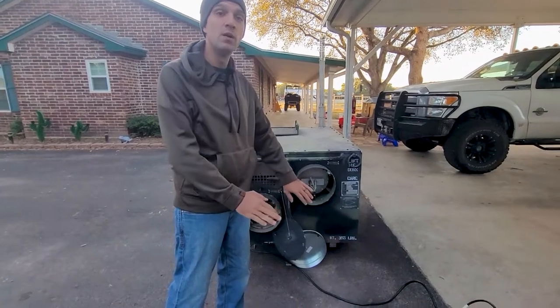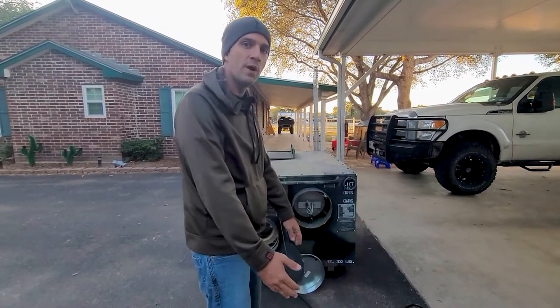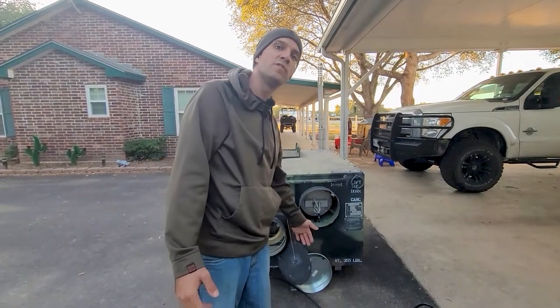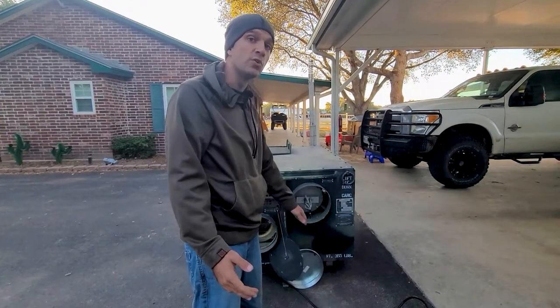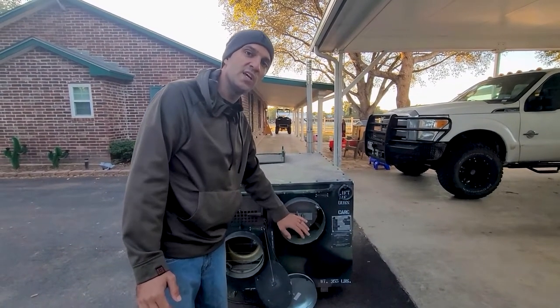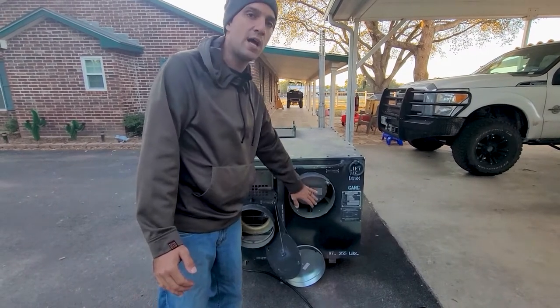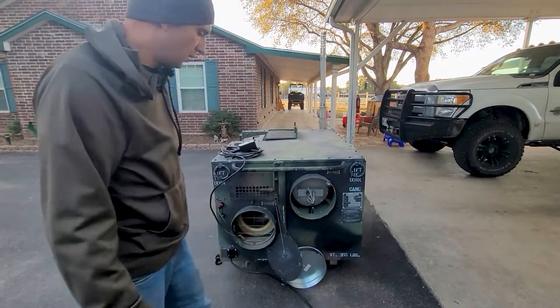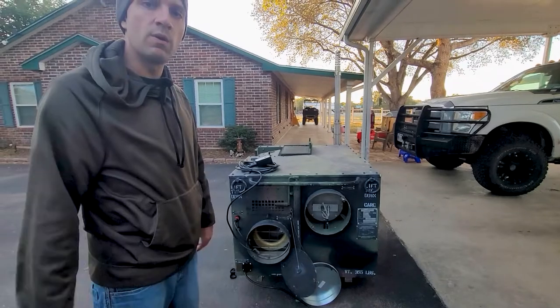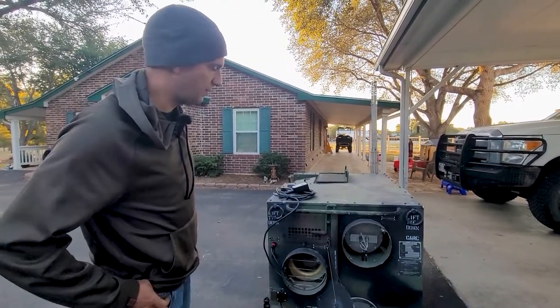This thing puts out some real serious heat. It hasn't even gotten fully fired up, but it says it's ready to put out like 150 degrees — and it will do that. It's hot enough to the point where if you put your hand right here when this thing gets really fired up all the way, it's too hot to keep your hand in front of it. Let's let it run for about five minutes and we'll come back with the temp gun to show you what temperature is coming out.